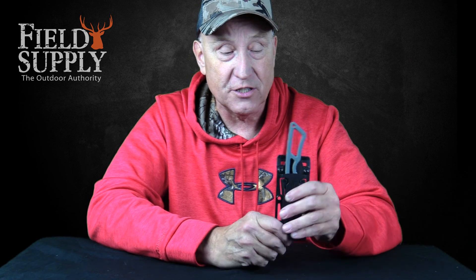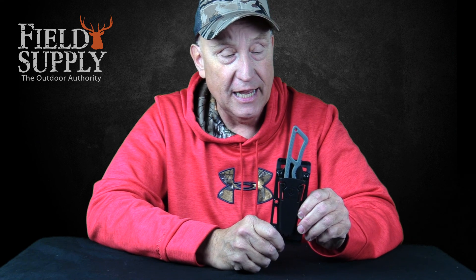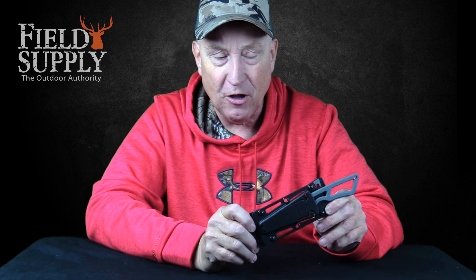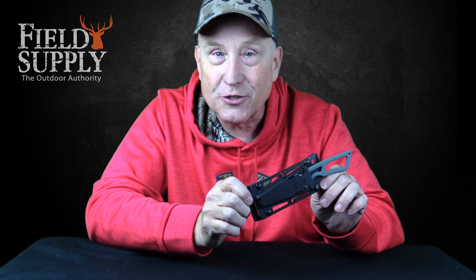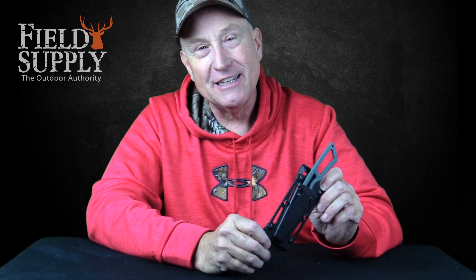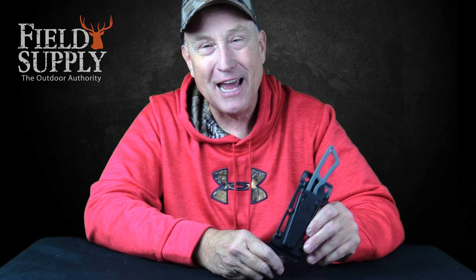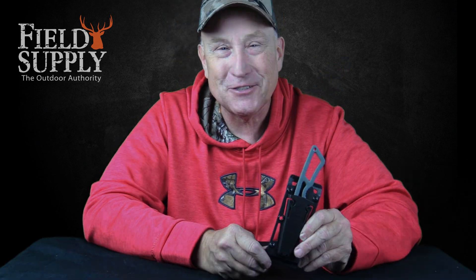It's all accessible, and it's the Ghost Knife from Gerber. It's a great knife, real sharp. Get one for you, get one for your friend, get one for your dad. It's just a great all-around knife. Use it and enjoy it. That's your tip for the week from me, Cousin Jimmy, from FieldSupply.com. Happy outdoors, everybody — thanks very much.